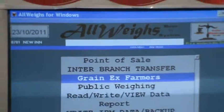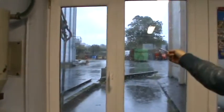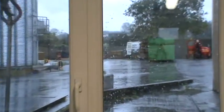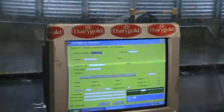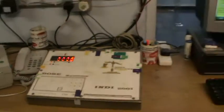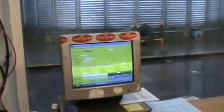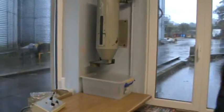The farmers arrive at the weighbridge via a one-way system. The weighing is done here at the indicator, and a sample is taken here for analysis.